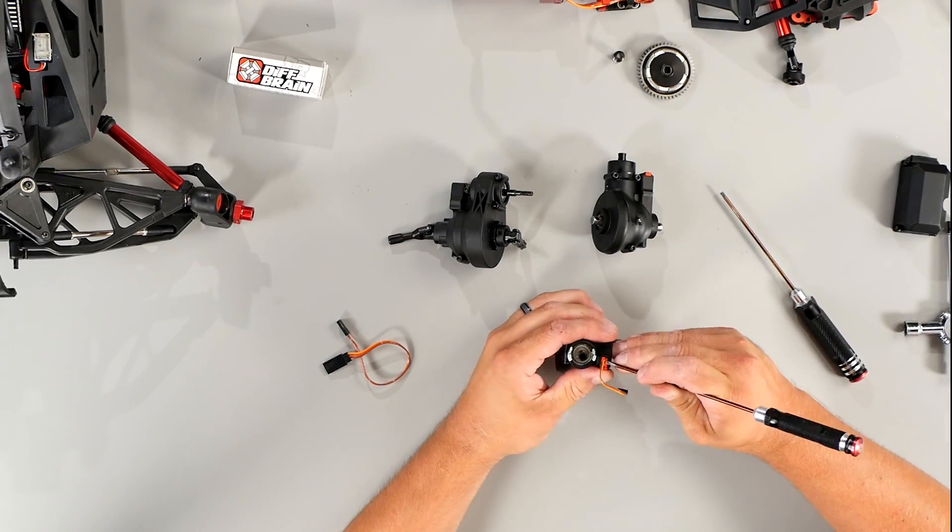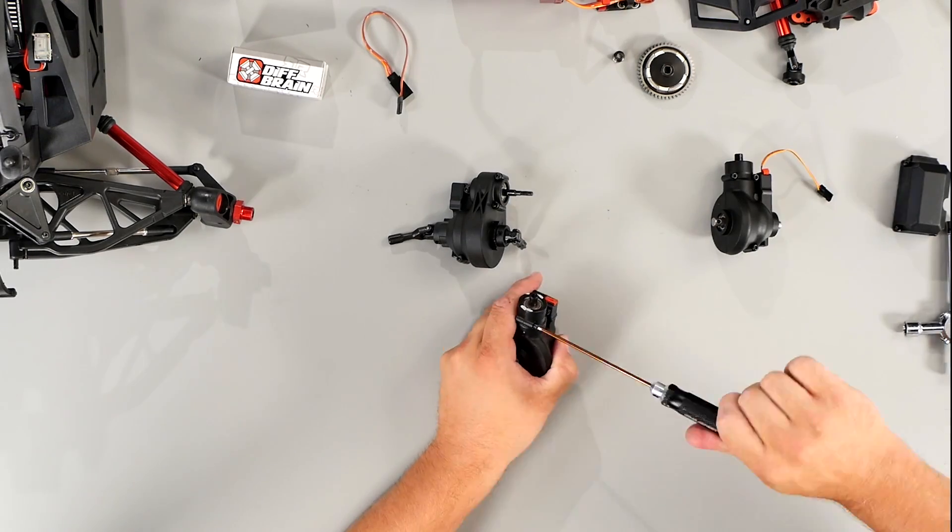That is how you install your diff brain servos in the front diff. Now we'll move to the rear diff.